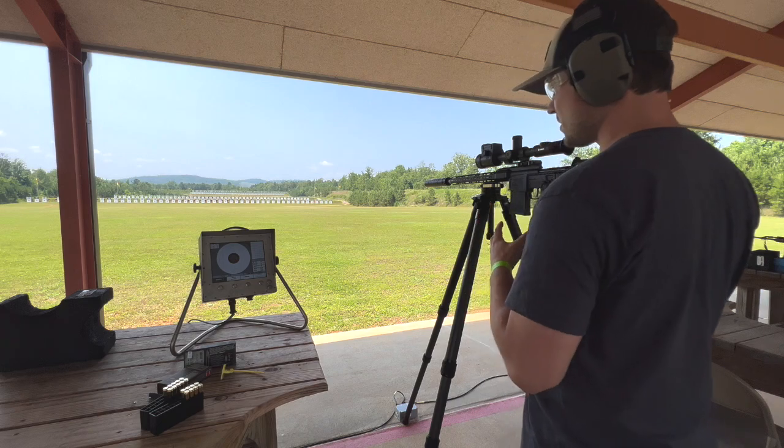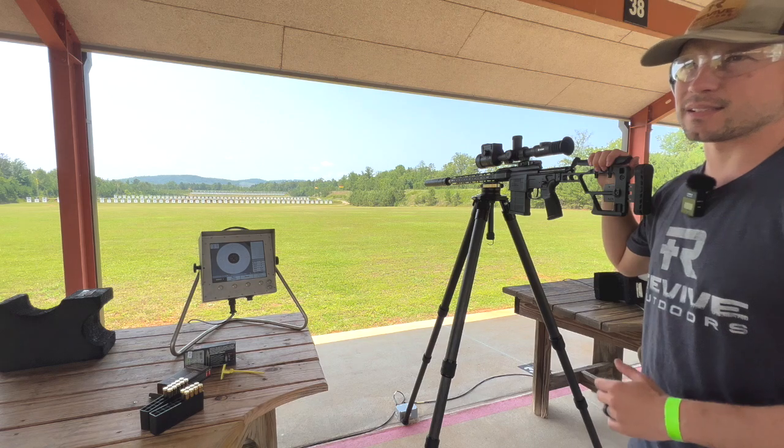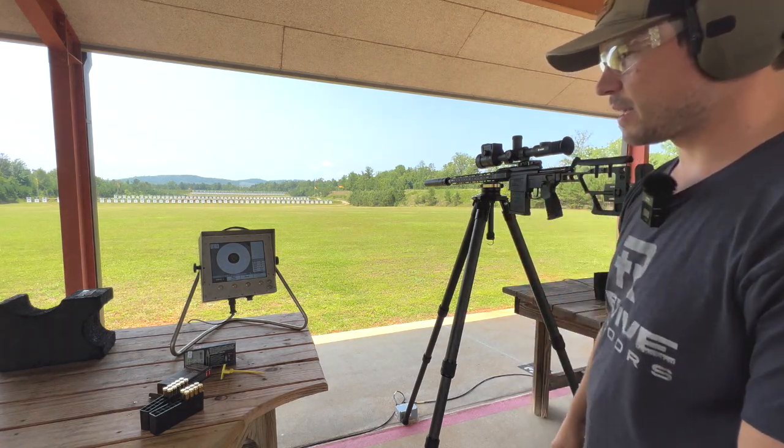I am shooting a Sig Cross 308 with the suppressor on it. I've got the warrior tripod so I can actually stand while shooting — that way it replicates what I do when I'm hunting.